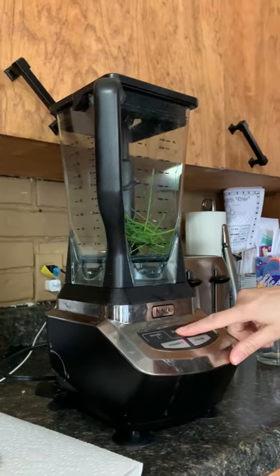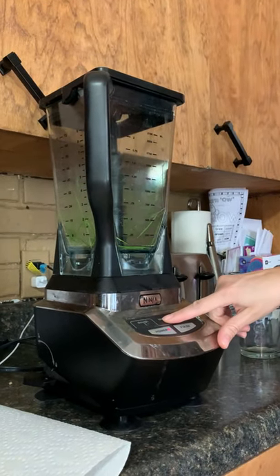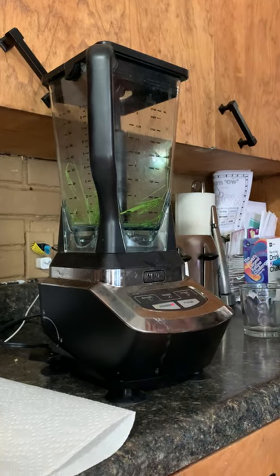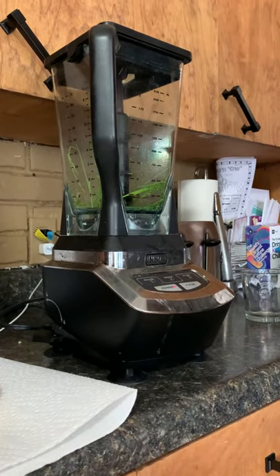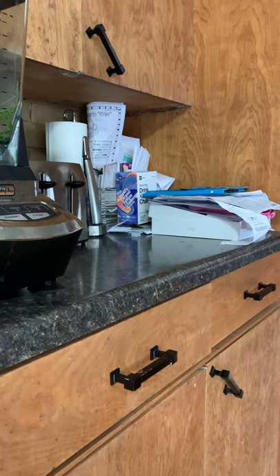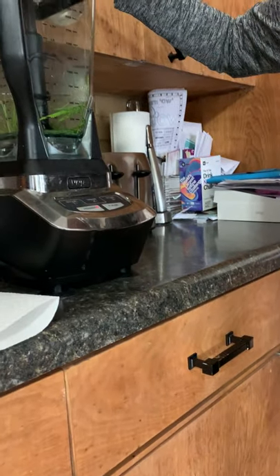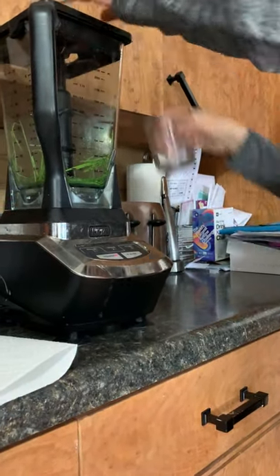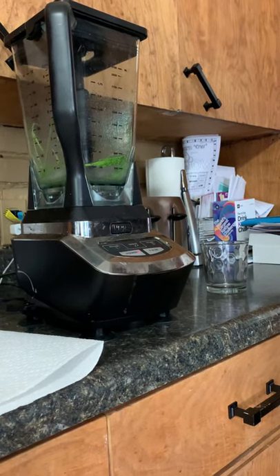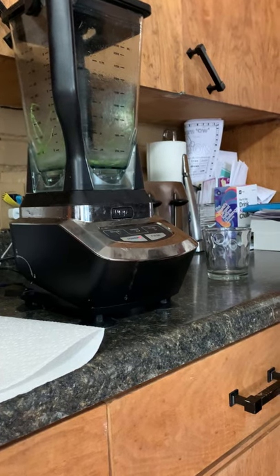I'm going to turn it on, push number two, and blend. It's going to be a little loud. Oh, I forgot — the number one thing we're supposed to add is just a little bit of water, because it's not even mixing. Almost forgot. A couple tablespoons of water there. Now it should mix.